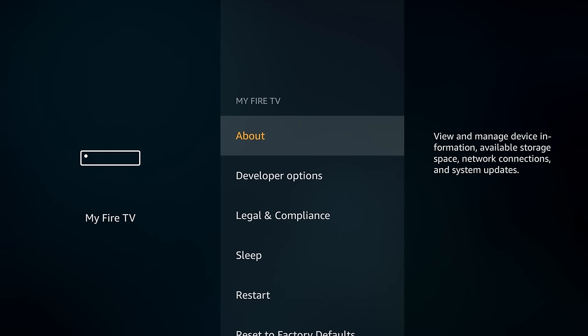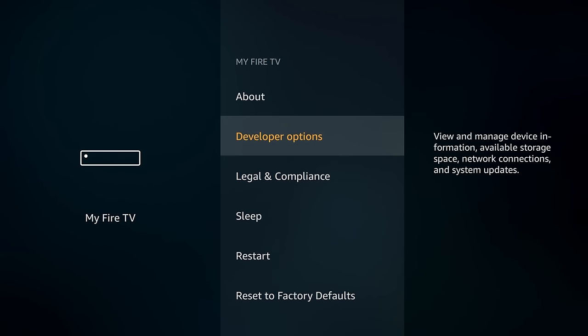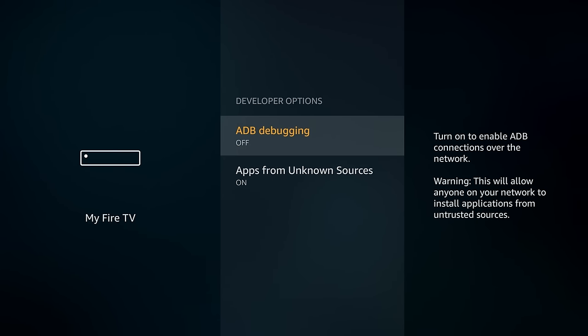Go back to the previous screen and go down into Developer Options. You want to make sure that ADB Debugging is on and so is Apps from Unknown Sources. To turn these on, simply highlight them and click the OK button on your remote. After that, go back to the home screen.